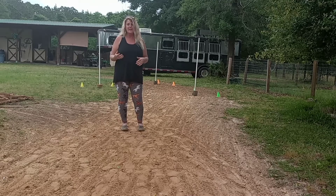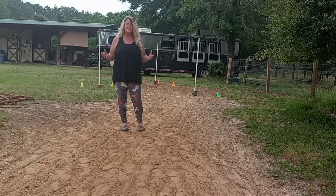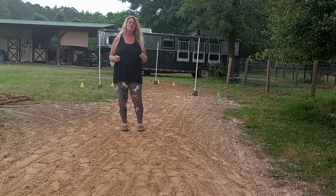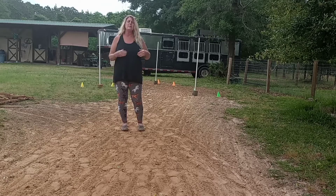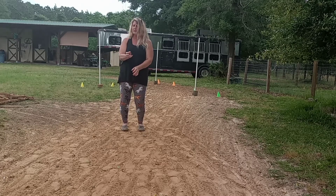Even on a day where you can't get on your horse — maybe you just lunge them — you can still do this. I want you to be very specific, just like you would in the saddle. It may seem silly, but it really helps because it's mimicking everything you want: your go cue, your rake cue, your turn cue, your shape cue.